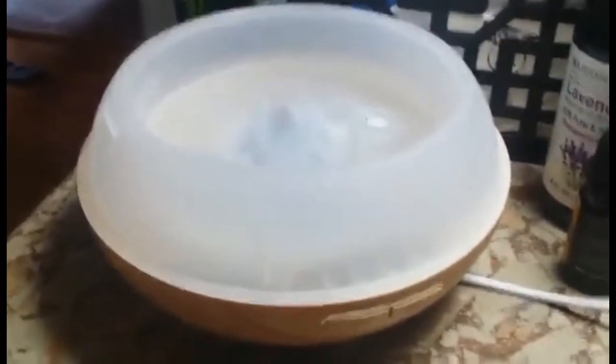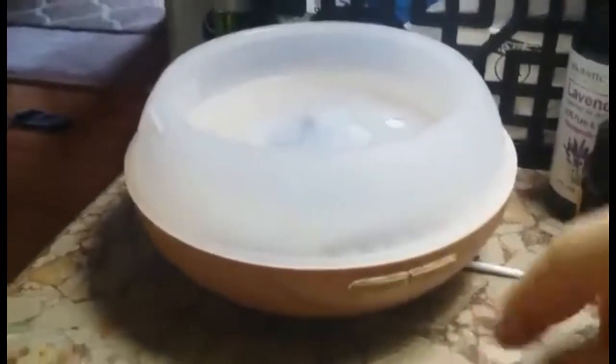Thanks so much for pushing play. I'm going to show you a review of this really nice infuser. As you can see here, I have the top off — it separates right in the middle. It has two buttons on the bottom, which I'll show you in a minute. I'll just put the top on.